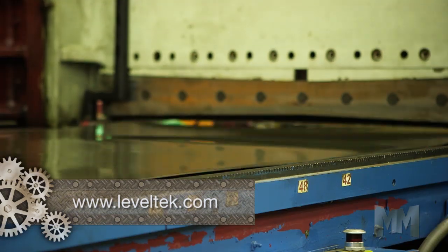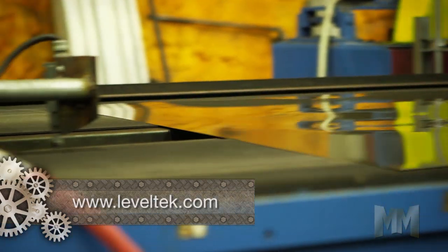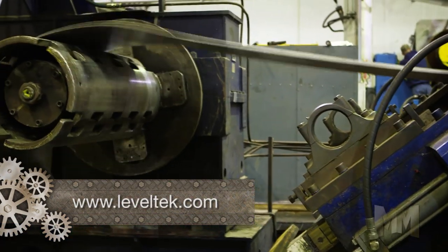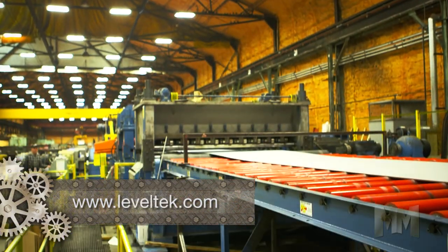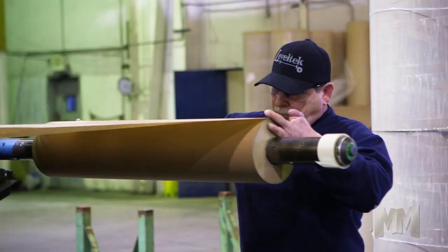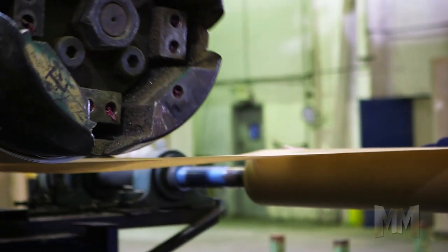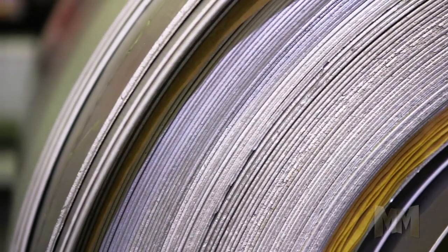Leveltech's proprietary stretch leveling technology means leveling occurs consistently. This patented non-marking process grips and stretches unrolled flat metal to eliminate shape defects, including camber. It's guaranteed not to mark or scratch the surface being stretched, and allows flattening of any globally sourced coiled metals up to 1 inch thick and 96 inches wide.